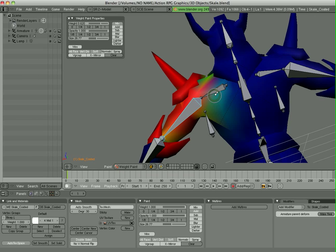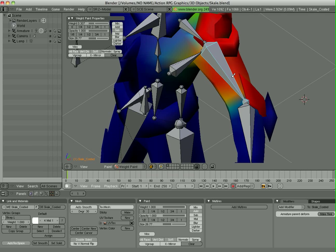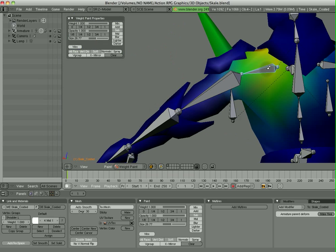You have different modes — for example, you can mix the colors together just by going between these different modes here. There's also Subtract. So for example, this shoulder elbow guard, I want that to follow the forearm instead of the bicep. So I'm going to go into Subtract mode, turn my weight up, and start painting that out. You'll see that as you paint it, it gets darker and darker.